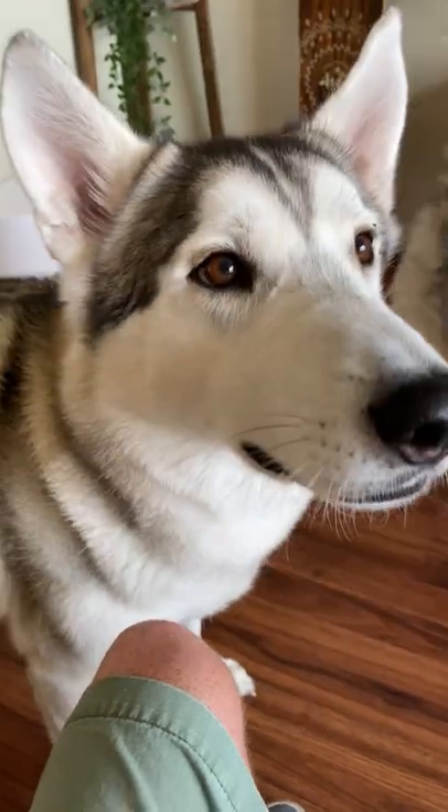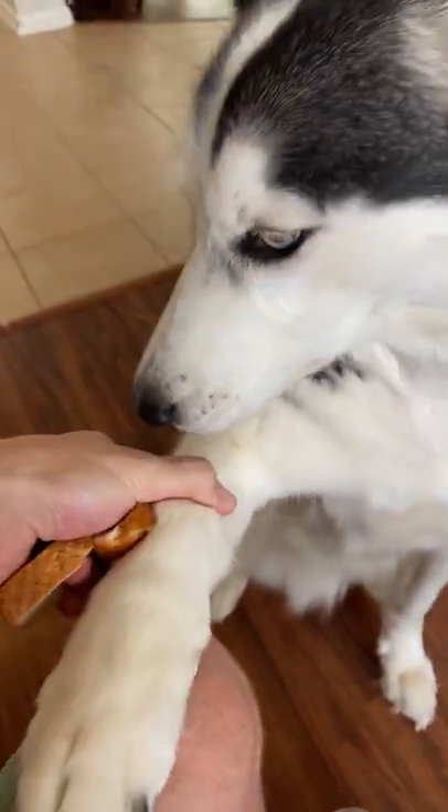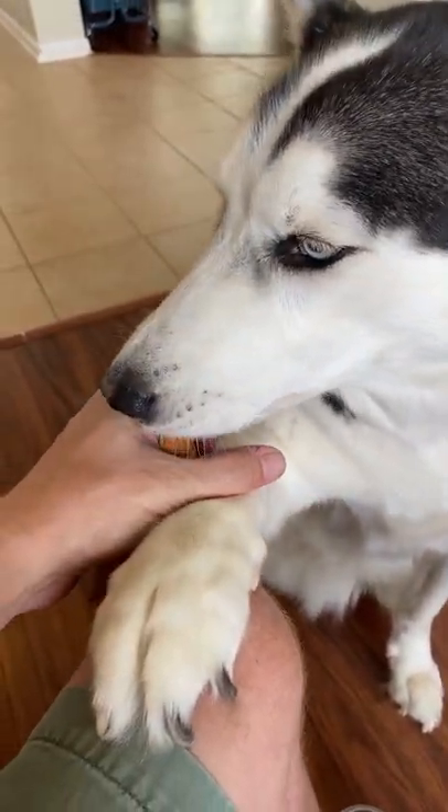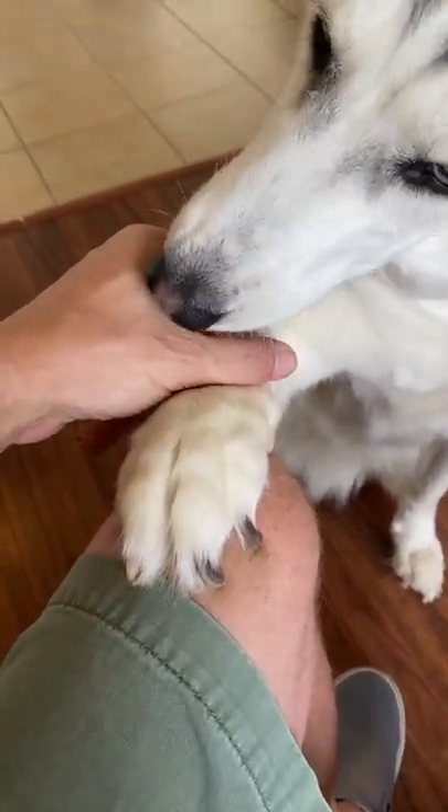Now get your Siberian Husky or your dog to sit right in front of you. What you're going to do is slowly grab your Siberian Husky's paw and put it up on your knee. We're going to let her have that treat as long as the paw stays there.